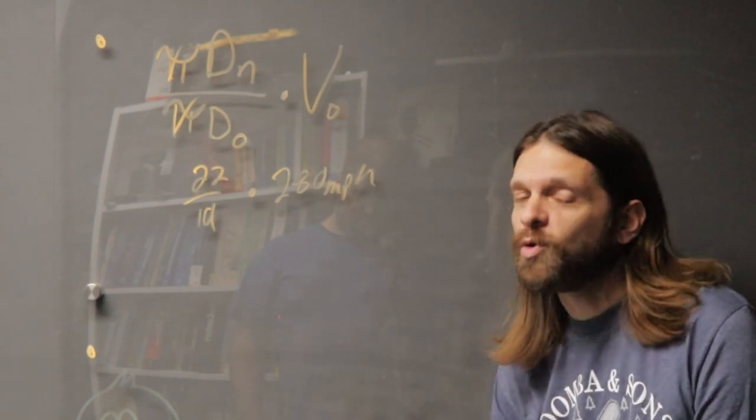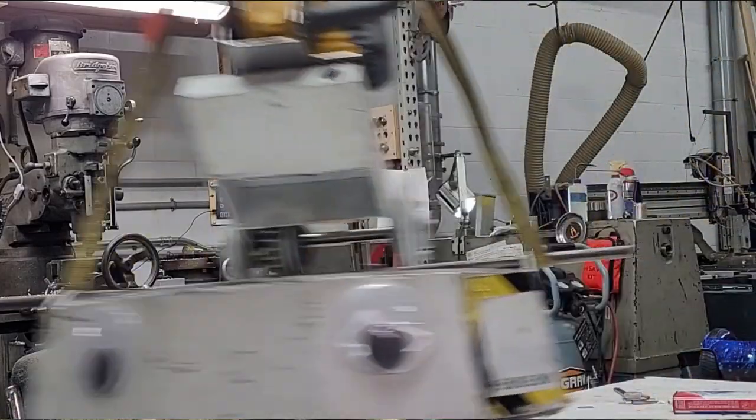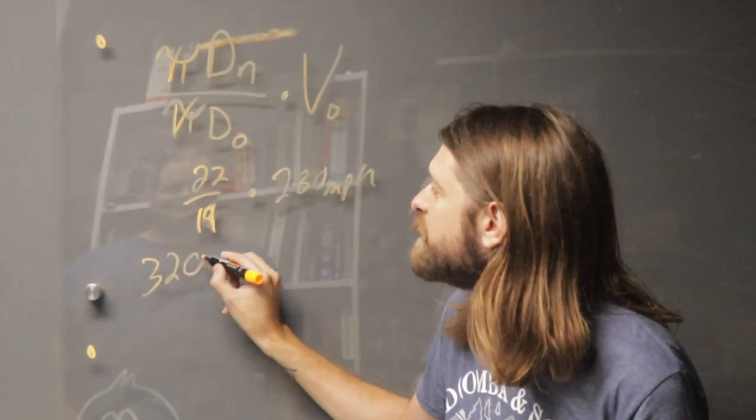I know a bunch of you are thinking about it, but we of course ran a limiter during BattleBots. Anyways, solving this equation, we ended up with a tip speed of 320 miles an hour.